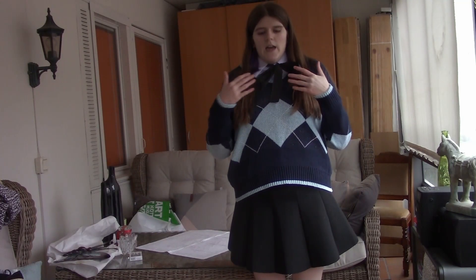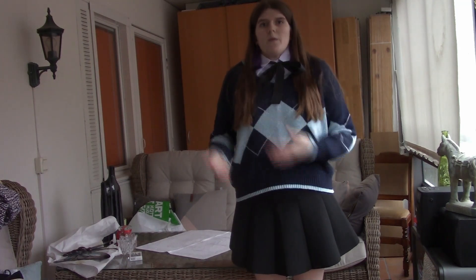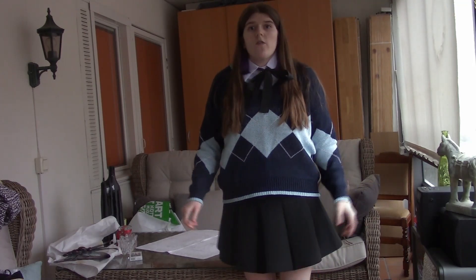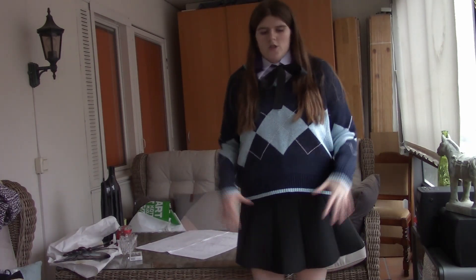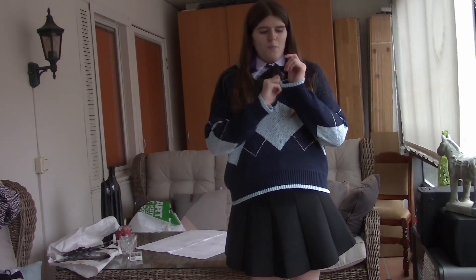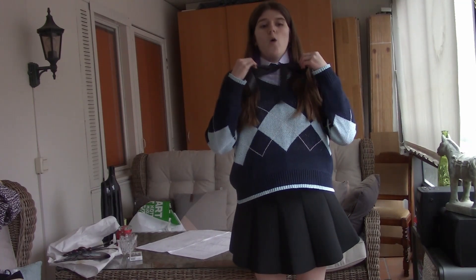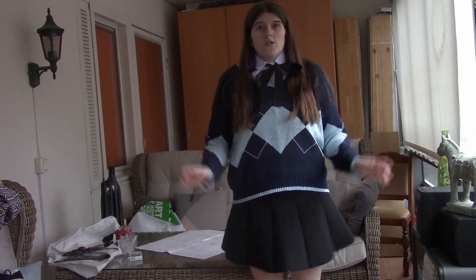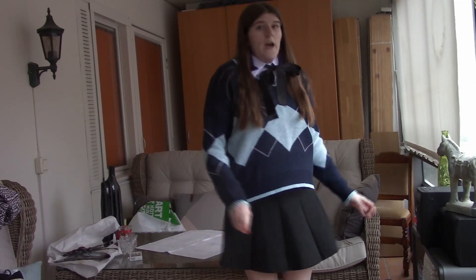So this is the full outfit on, and I'm very surprised — I didn't think I would like it this much. My stepsister said it looked very cute and I actually love it. The skirt is a bit short but it has shorts underneath, and the blouse is a bit see-through but the sweater covers it. The whole outfit is very comfortable and not itchy or scratchy at all.